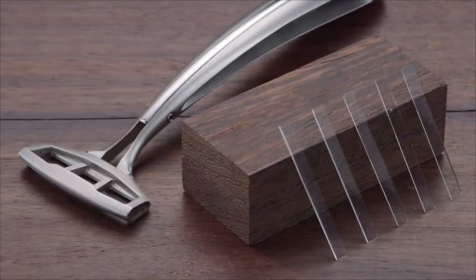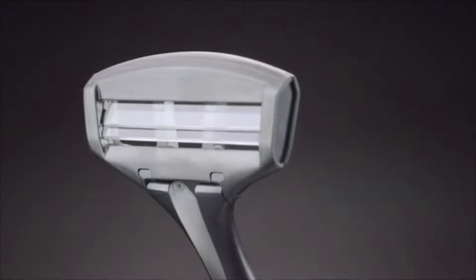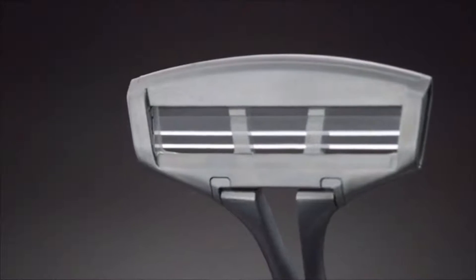We've developed pure white sapphire blades with an edge of about 80 atoms at the tip, or roughly 5,000 times thinner than the width of a human hair. Sapphire is also much harder than steel, which means the blades last much longer — currently up to a year, with the potential to last several times that long.